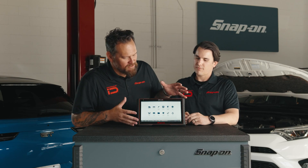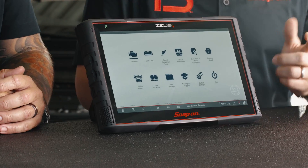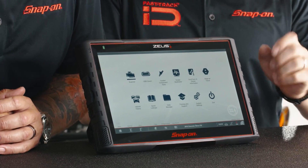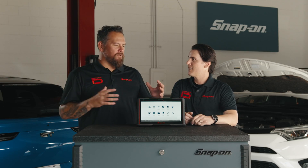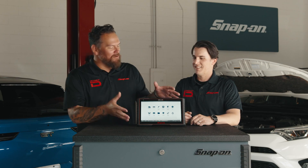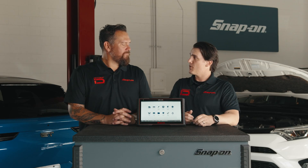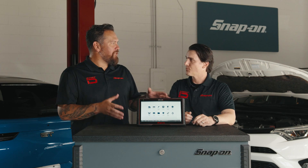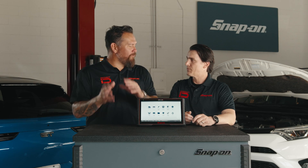First and foremost, right out of the gate, this massive screen is blaringly obvious. The first thing you notice is that large 12-inch display — full HD resolution, 1920 by 1080 — and it's an optically bonded screen. Optically bonded basically refers to the way the screen is assembled. What it means for the user is it's easily viewable at all different angles, and you can read it easily outdoors. This is designed and engineered for technicians in a workspace — the right tool for the job.